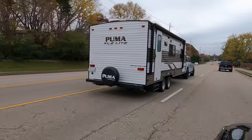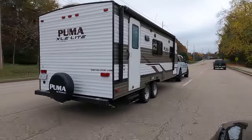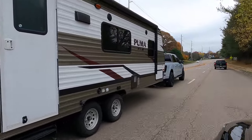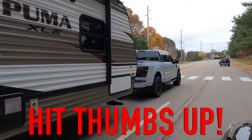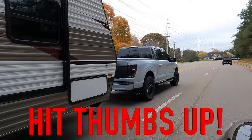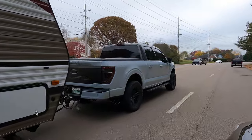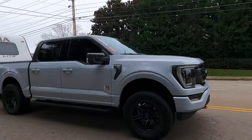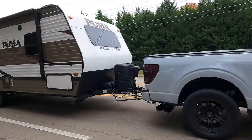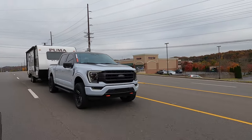So how does it feel to tow with the Whipple supercharger installed on the F-150? Man, I have to tell you, it is amazing. We've had the Bronco hooked up on the Rass hauler, we've had my camper hooked up. The amount of power you have to tow with this thing — it's got a lot more torque. It just pulls the trailer at will. Puts it where you want it to be. You don't have to worry about whether you're going to have enough power to pull out. It just hauls.